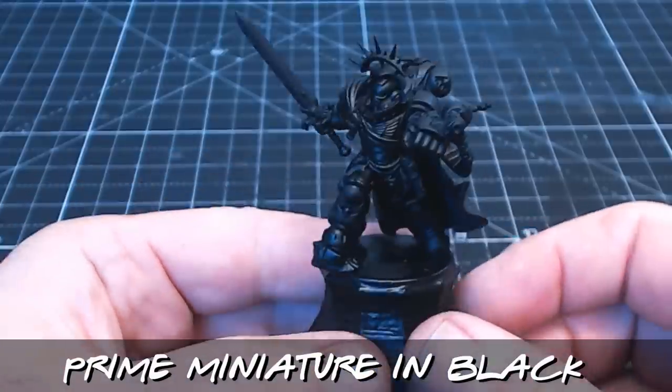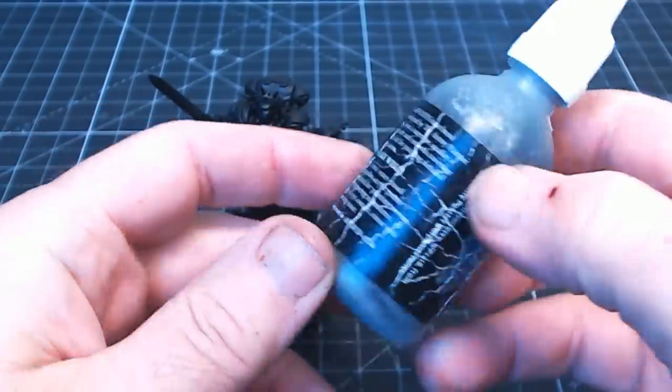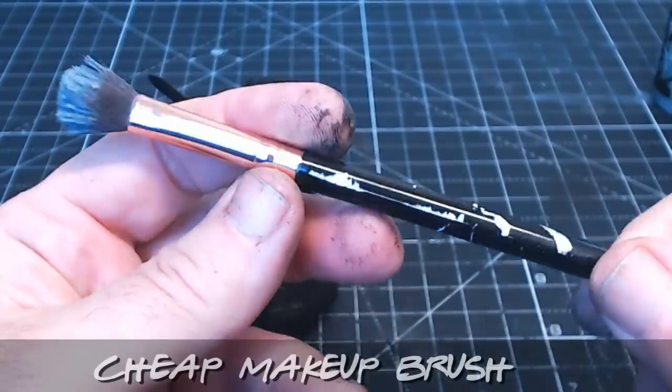The first stage of painting any miniature is obviously get some primer on, otherwise the paint you put on could eventually just peel off or wear off. So yeah, good old black primer, and now some good dry brushing.